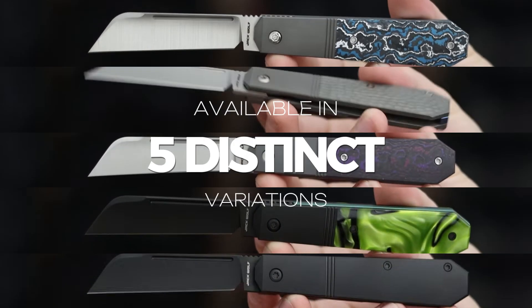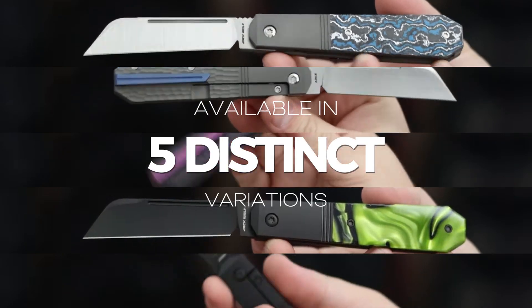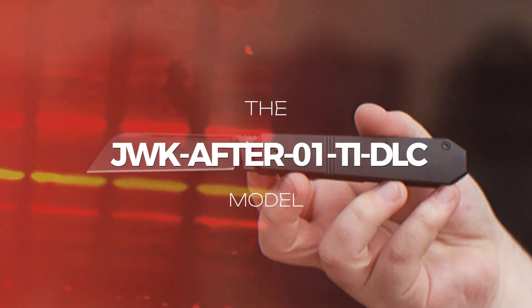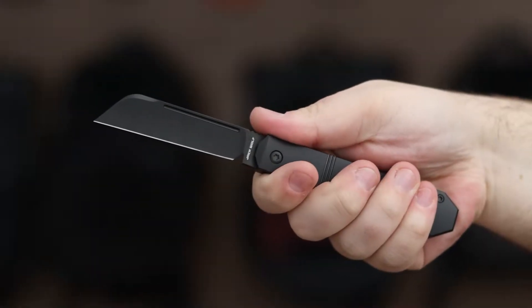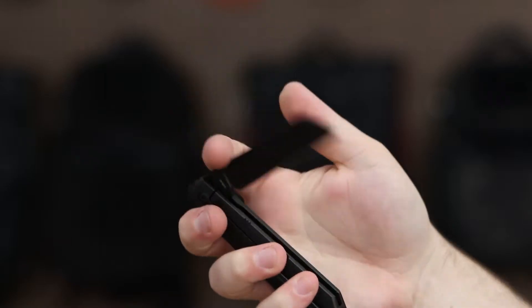The After Hours Jack is available in five distinct variations. The JWK After 01 Ti DLC model has a strong black DLC coated sheep's foot blade with excellent edge retention and a smooth black DLC coated titanium frame.